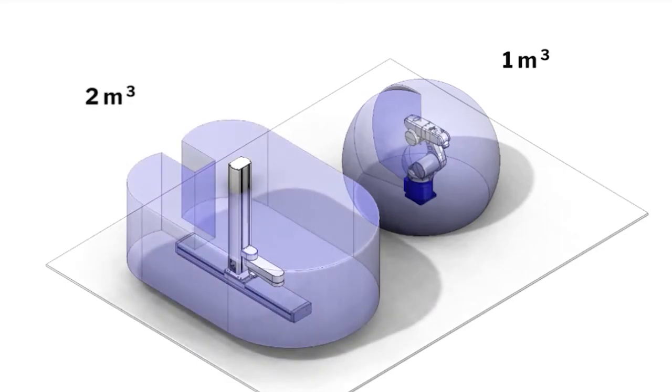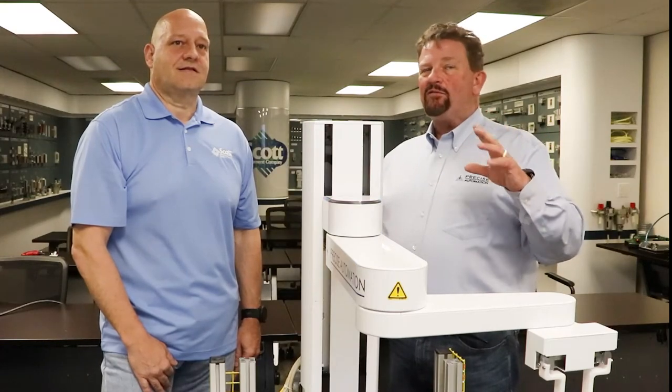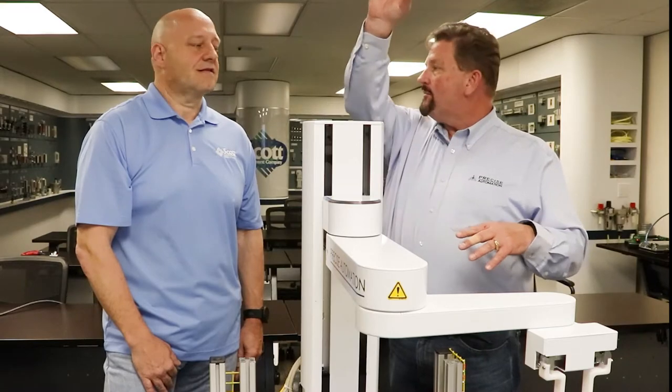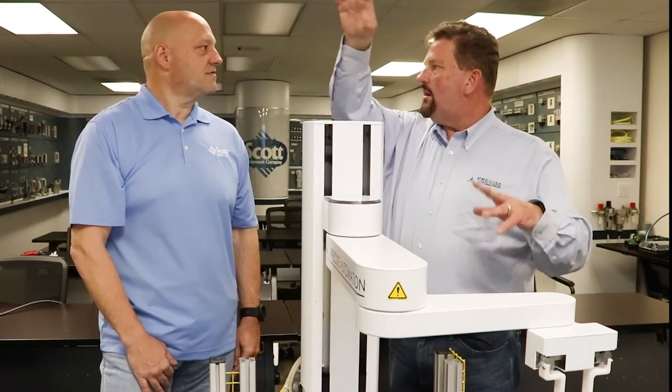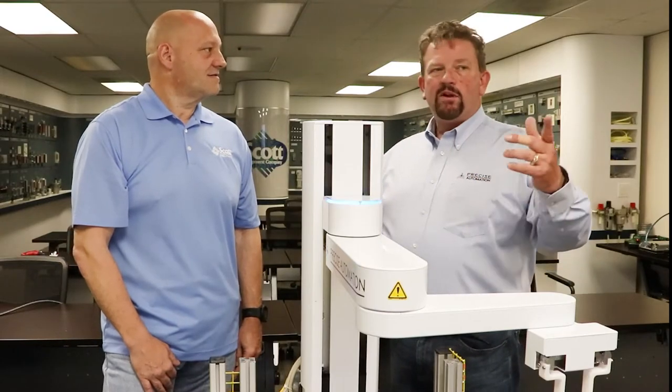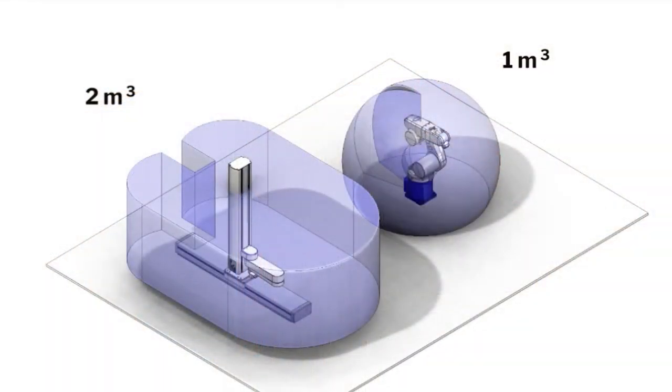What that creates for us is what we call a cylindrical working envelope. And the six-axis has a spherical working envelope. As you can see right here in the picture, what does that mean? Basically, for a six-axis robot, it's going to have trouble reaching items at the top of the area to pick and it's going to have problems at the bottom. But if you look at our setup here, we actually have the same reach at the top and the bottom.